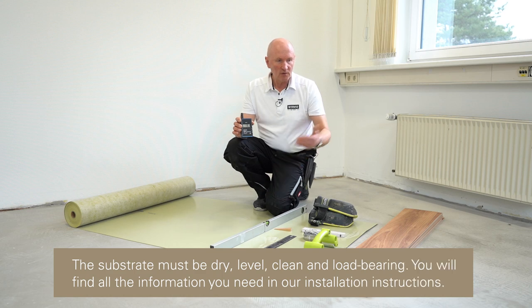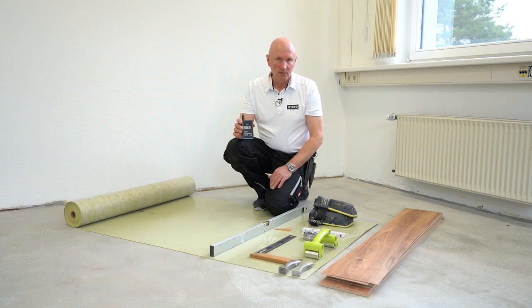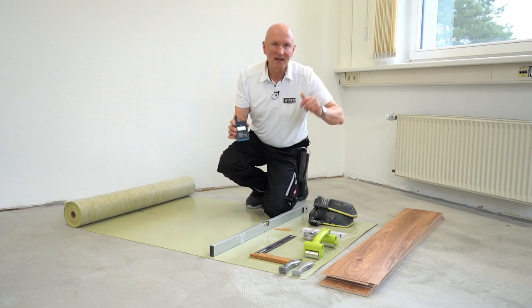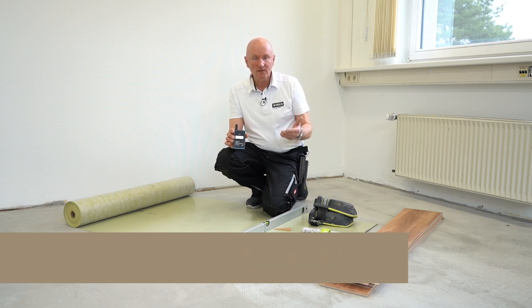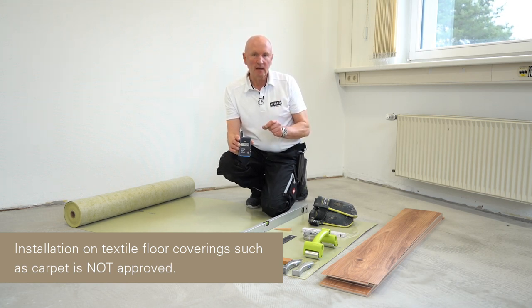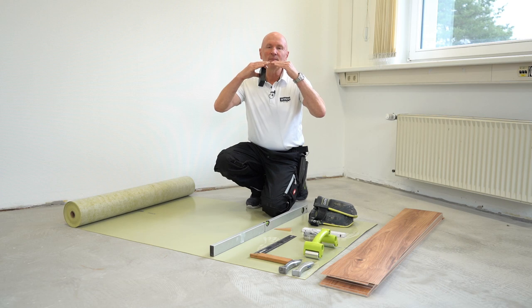The subfloor must be ready for installation — level, tension and pressure resistant, crack free, and permanently dry. This applies to both freshly prepared surfaces and old subfloors. Old floor coverings must still be firmly connected to the subfloor, permanently dry, even, and not break apart when walked on. Single glue can be laid on existing linoleum, vinyl, parquet, ceramic tiles, and natural stone, provided joint widths are no wider than five millimeters and no deeper than two millimeters, and the offset between tiles does not exceed one millimeter.